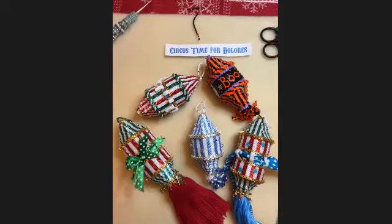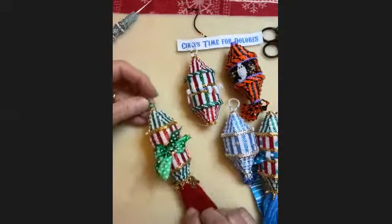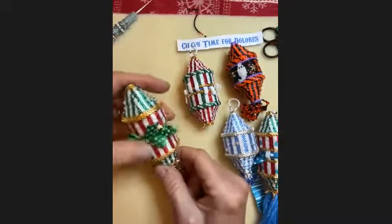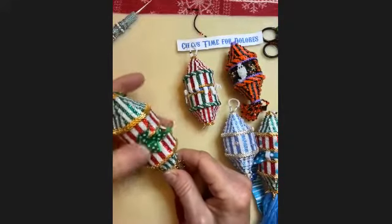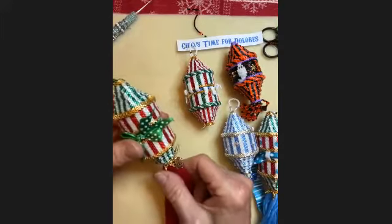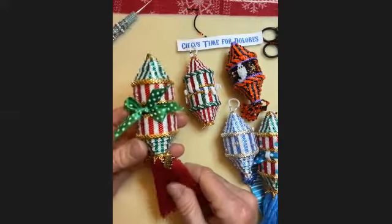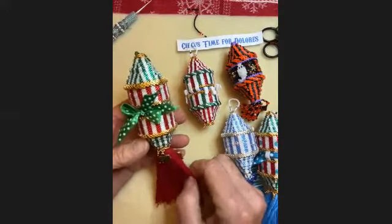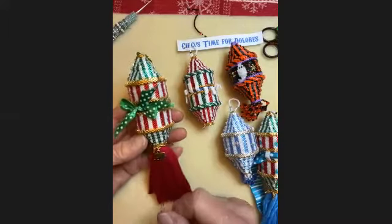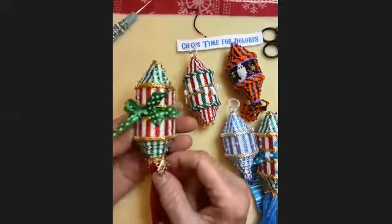The first thing I want to do is show you some variations. This is the original design with the tassel and the little circus animals. It was named Circus Time for Dolores because I was working on a Christmas ornament design, and Dolores looked at it and said it's a circus tent and you need animals on it. I didn't want animals — it was a Christmas ornament — but I couldn't argue with Dolores, and then she said now you have to name it after me. So that is why it's now Circus Time for Dolores, with the cute little animals on it.